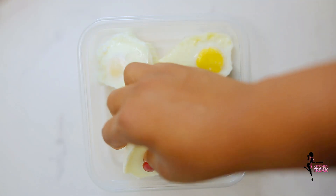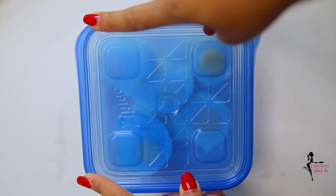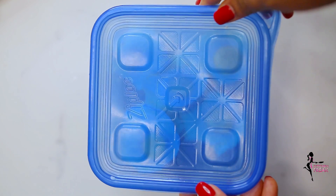Because I use boiled eggs throughout the week, I typically pack them up in an airtight container and store in the fridge, then use them as I go.